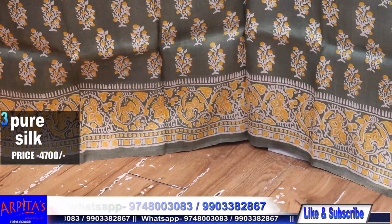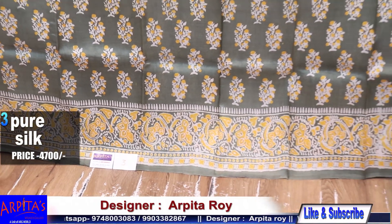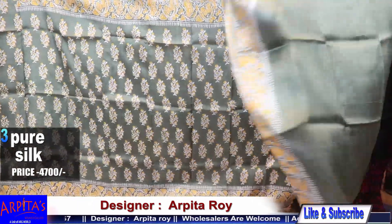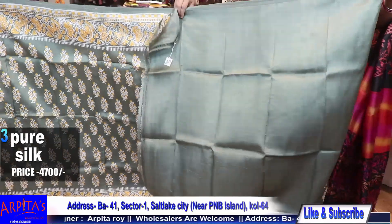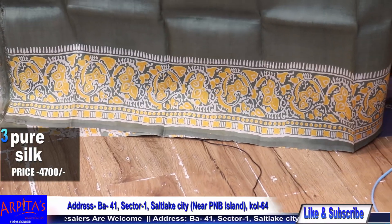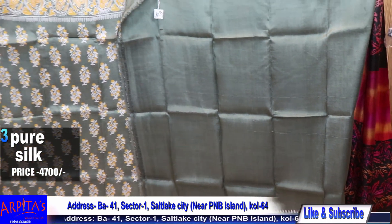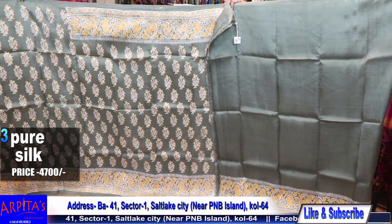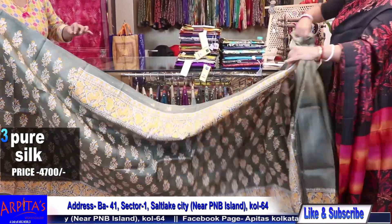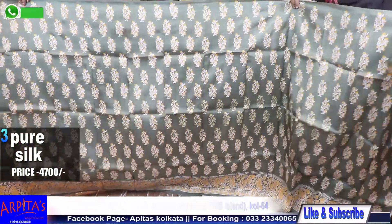Let me show you the blouse piece against the base. This is the blouse piece — pastel green. Wonderful piece. This is the rest of the saree. Saree number three is priced at 4700.